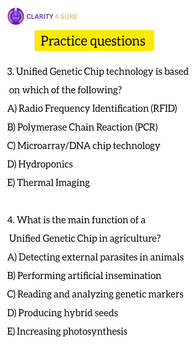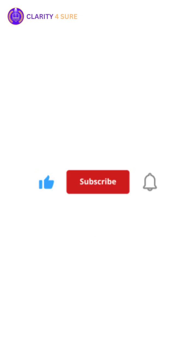We have also come up with a series known as Clarity Talks. So if you are having any kind of doubts related to your preparation, strategy, or sometimes building your mental health, you can watch those videos. And if you have already watched them, let me know in the comment section if you are finding them useful. For more such exam-related content, subscribe to the channel.